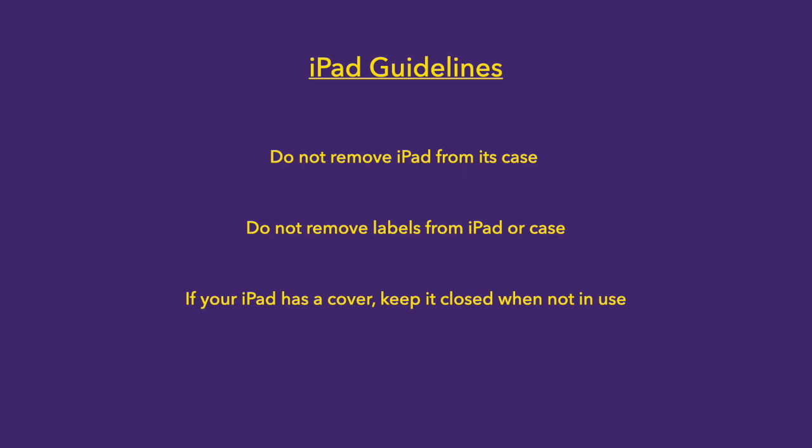First, do not take your iPad out of the case and don't remove any labels from the iPad or the case. If your iPad has a screen cover, always close the cover when the iPad is not in use.